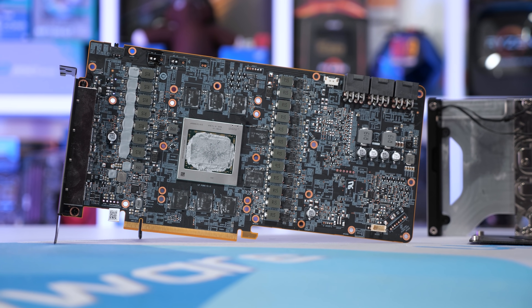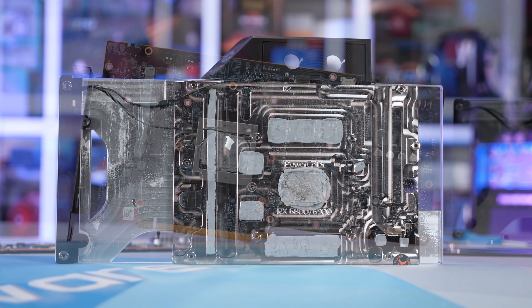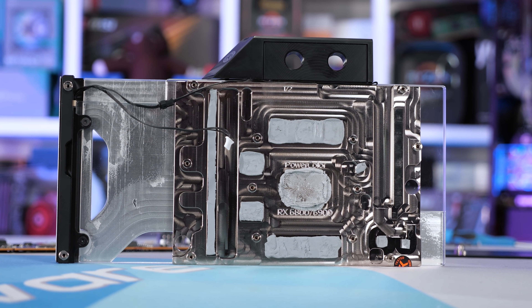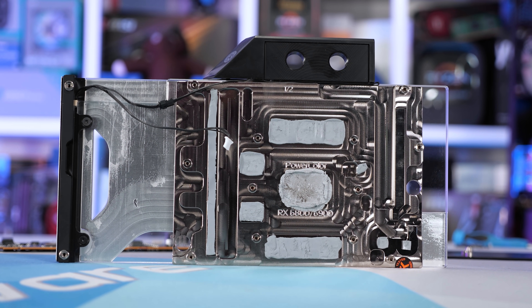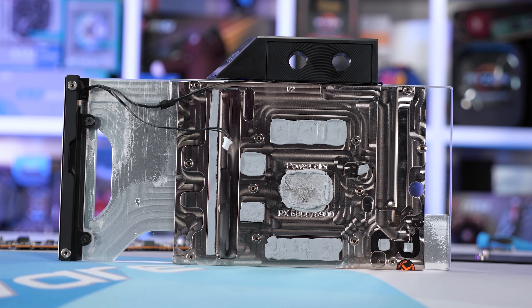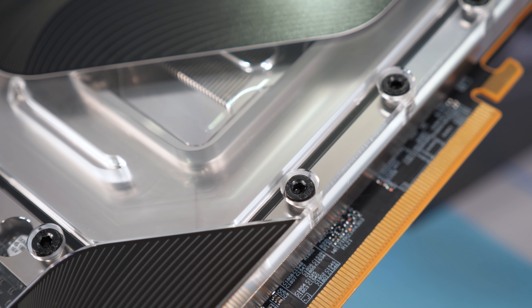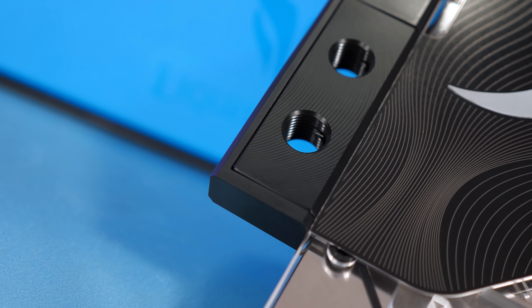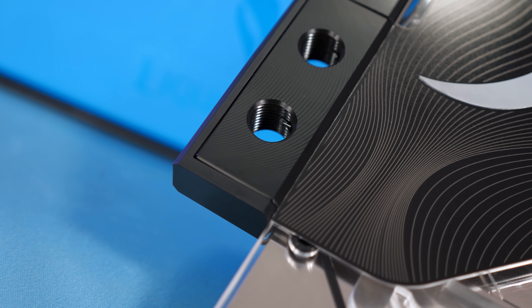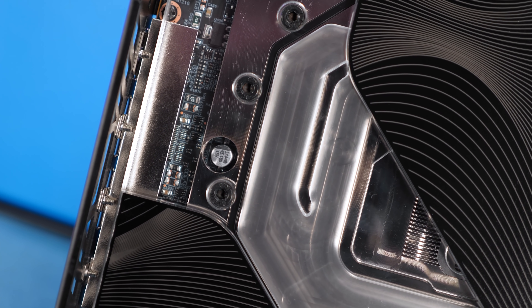While it is nice that the Liquid Devil has no overclocking limits other than the silicon itself, you can buy 6900 XT water blocks for around $150 US. Assuming you could purchase a base model 6900 XT for $1,000, pairing it with a water block of your choosing would be the way to go. Yes, the Liquid Devil is binned silicon and you don't have to void the warranty, but is it really worth paying more than twice as much for? So in short, these premium models are dumb, at least in my opinion.